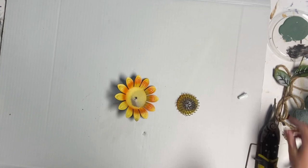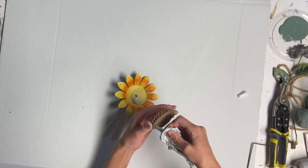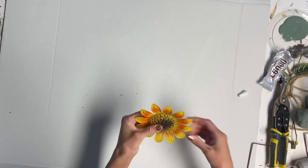I then had to glue the center of the sunflower back on, so I did that using some E6000. And of course, if you can find a metal sunflower where you don't have to remove anything, that would be great.